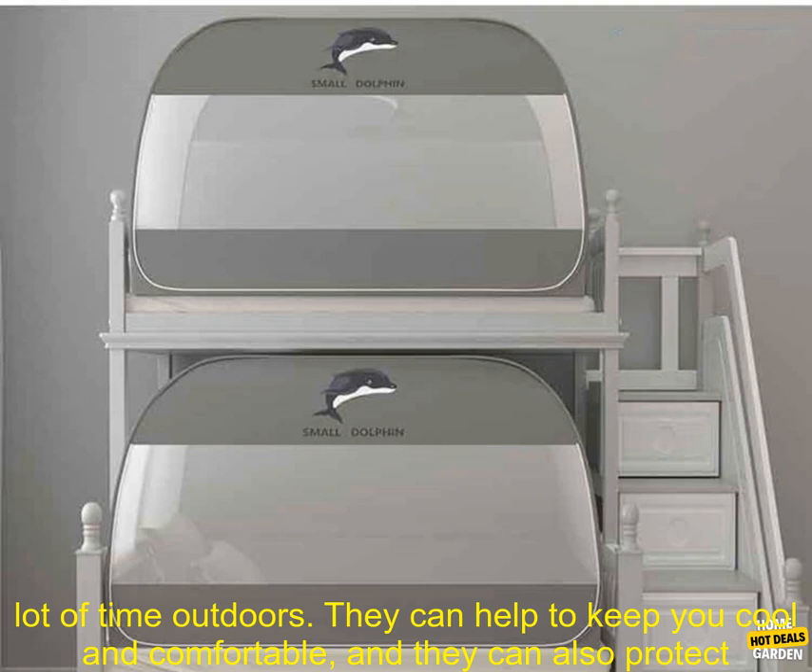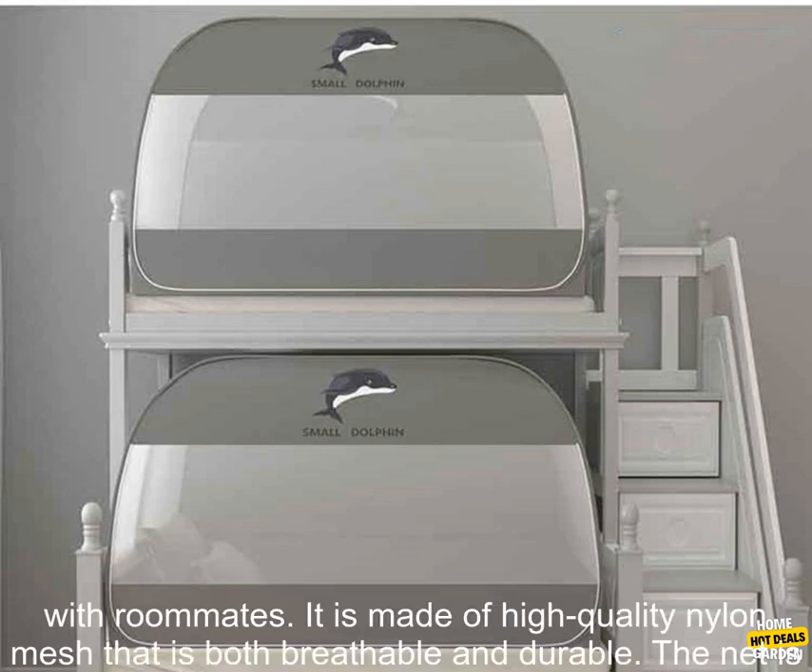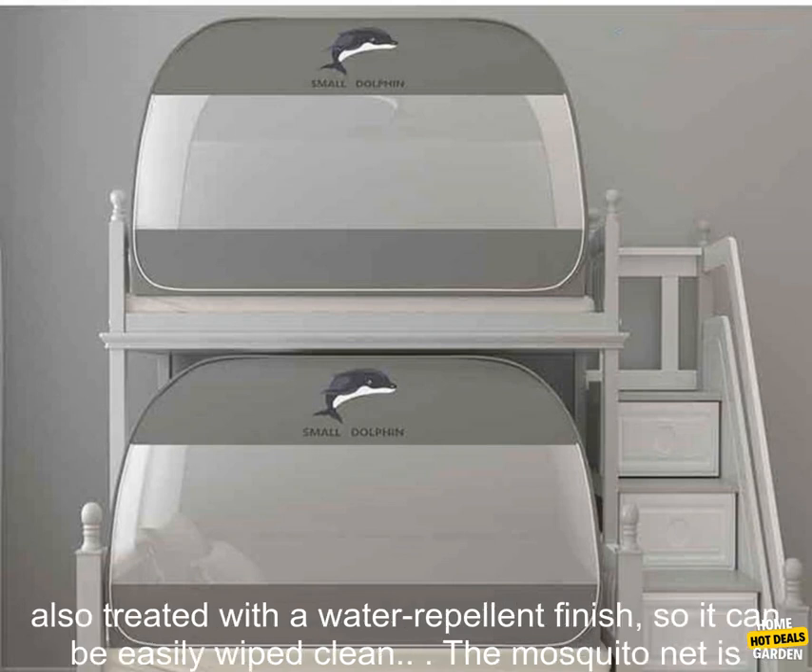Mosquito nets are a must-have for anyone who lives in a warm climate or who spends a lot of time outdoors. They can help to keep you cool and comfortable, and they can also protect you from mosquito bites. This mosquito net is perfect for students who live in dorms or share rooms with roommates.